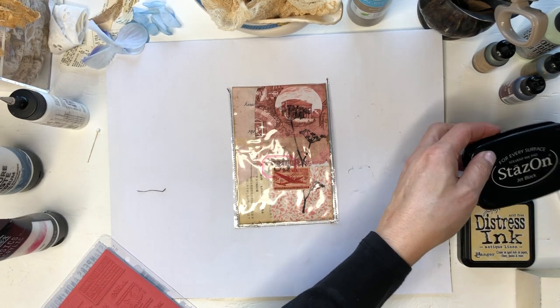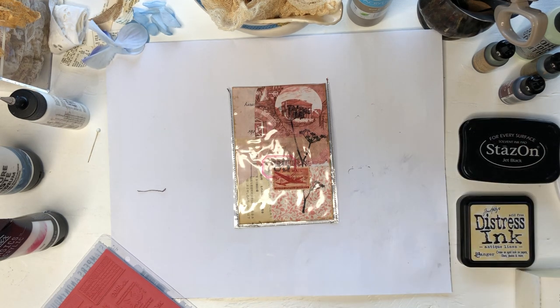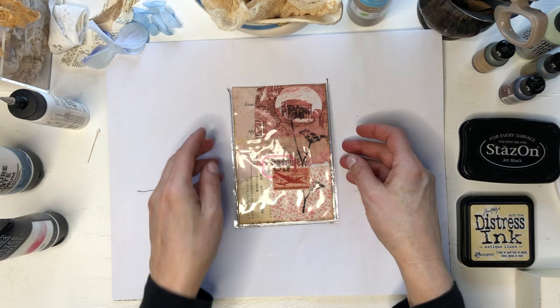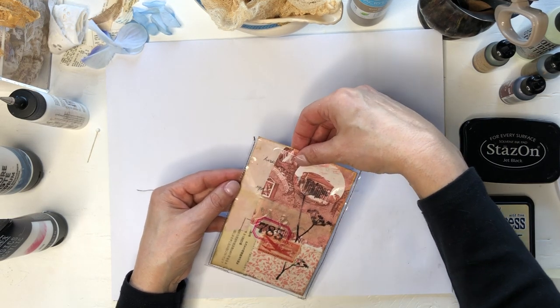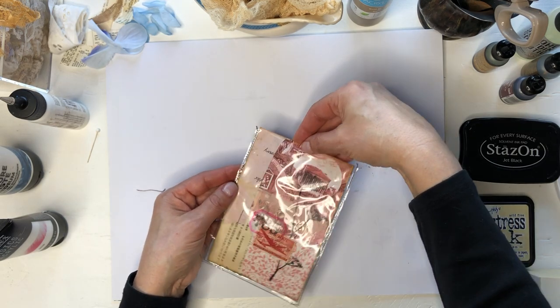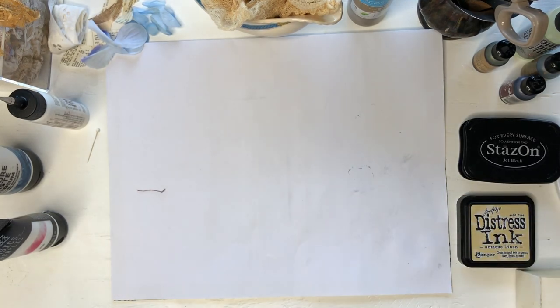So you can stamp on these bags and you can use acrylic paint to make splatters on the plastic. This one is just plain. The next thing I wanted to see is what other kinds of inks will work on this plastic. Let's find a different bag.